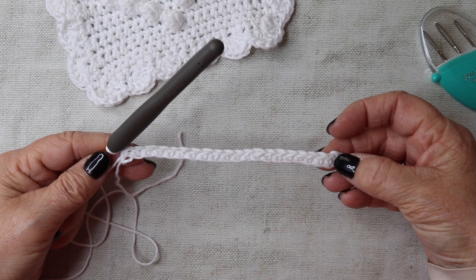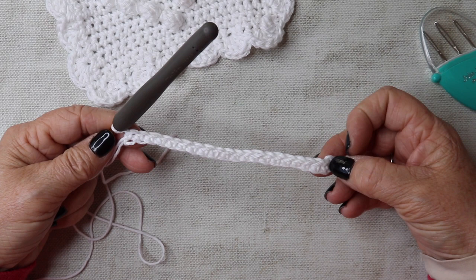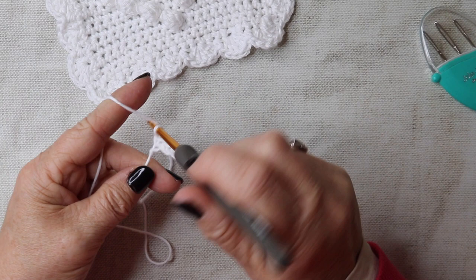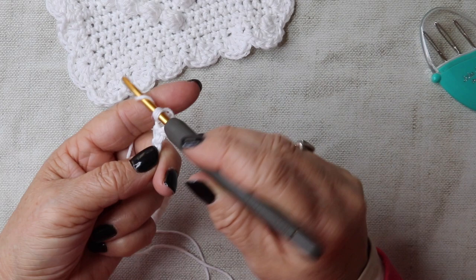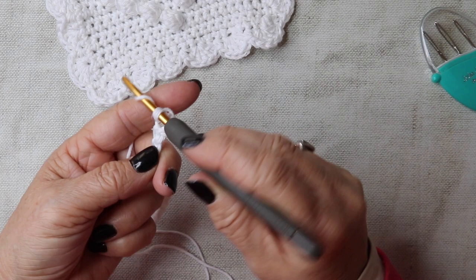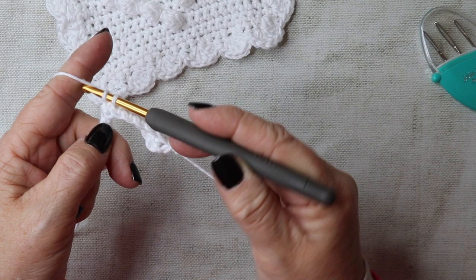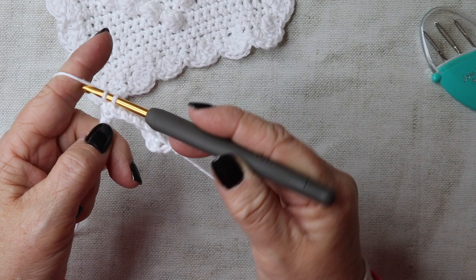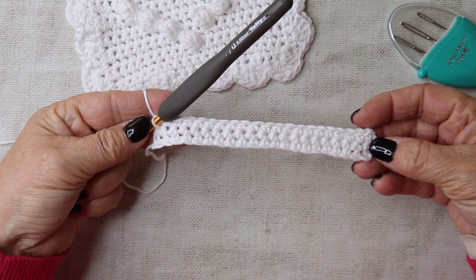At the end of this first row, you should have 21 double crochets, and we'll have 21 double crochets throughout this tutorial. Chain one and turn — that chain one does not count as a stitch. Insert your hook into the very first stitch and work a double crochet into every stitch along. We're going to do three rows of double crochet in total. I'll see you towards the end of that third row, then we'll start adding our bobbles.